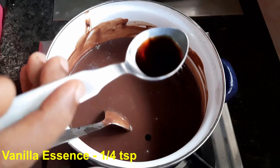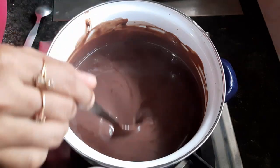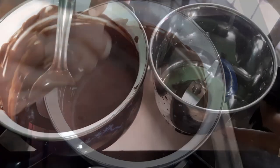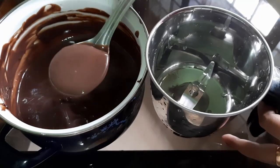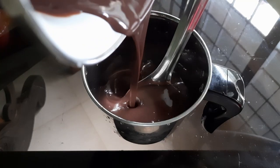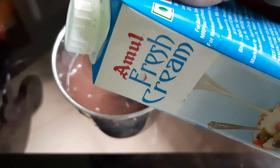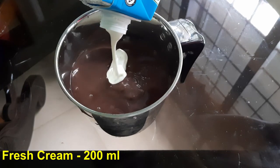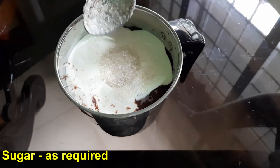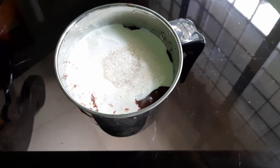We have to use 1 teaspoon of vanilla essence. I will mix the fresh cream in the jar. I will mix the fresh cream easily. I will add the fresh cream in the bowl.